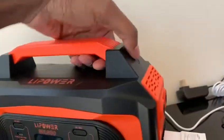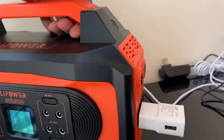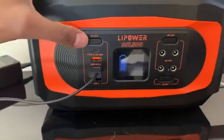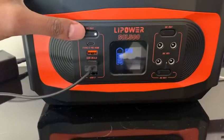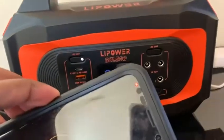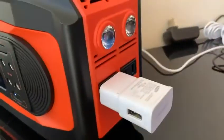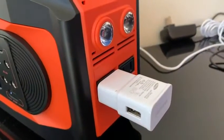What it has here is a flashlight — high beam, low beam, slow hazard, rapid hazard. It also has USB and DC outlets right here. You could use it to charge your cell phone. It also has this AC outlet — two AC outlets right here.